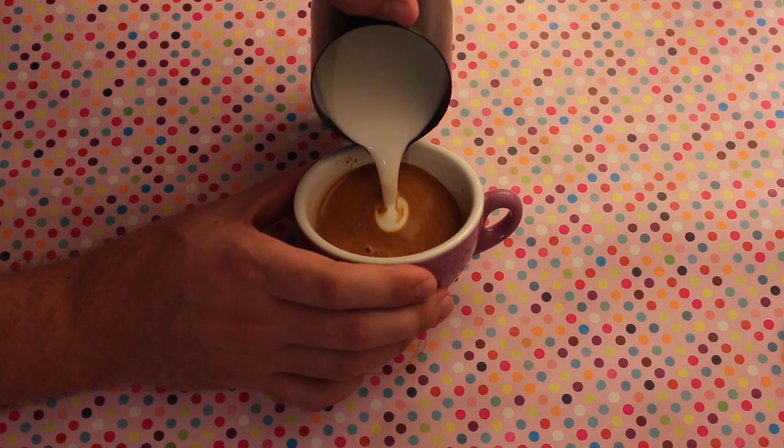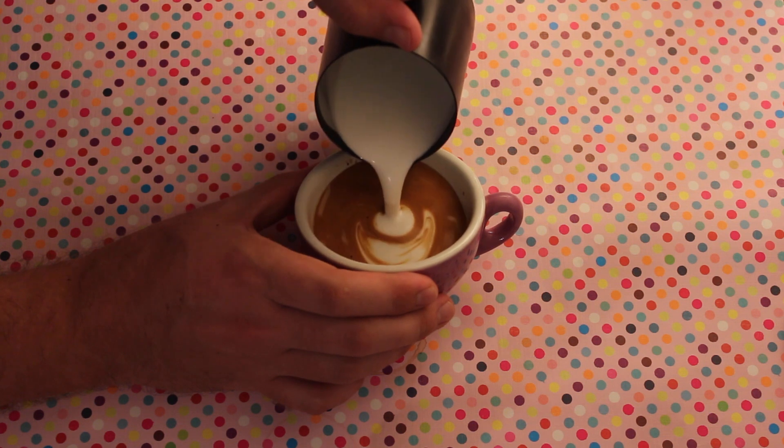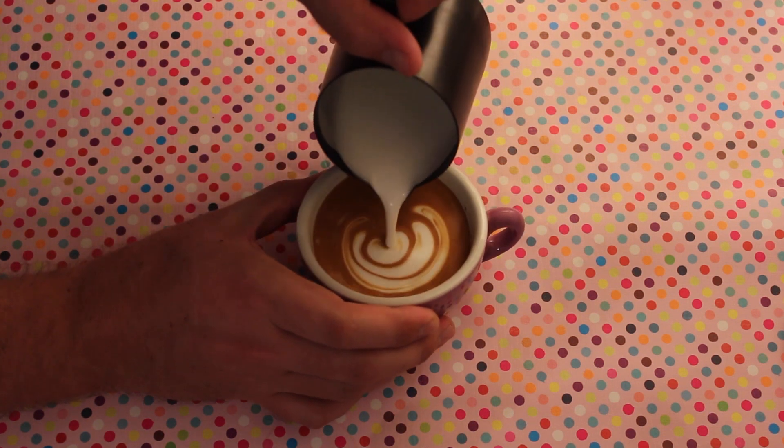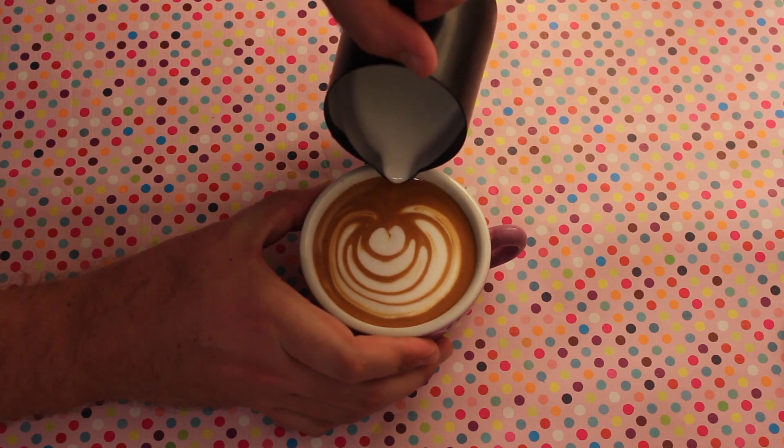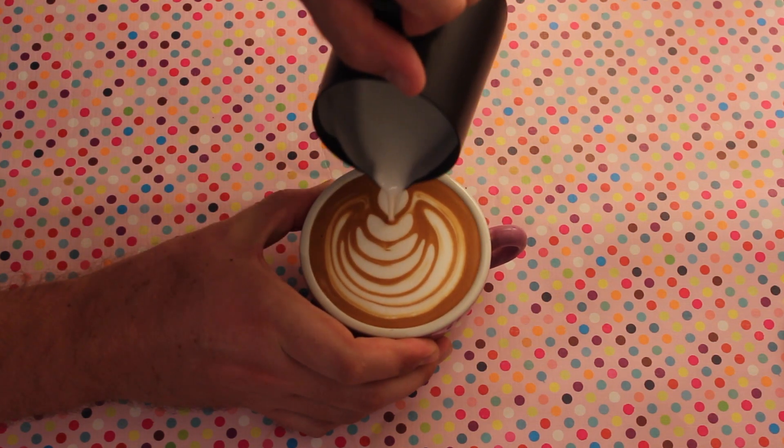Next up I've got this black Teflon coated jug — I believe it's actually a Rattleware. The spout is a bit more rounded than the Trenton jug and it's a little bit fatter and shorter in size, which makes it a little bit different when you're texturing your milk. Let's check out the pours for this one. I think it's very good for tulips. Basically, the sharper your spout, the easier it is for rosetta style patterns, and the more rounded ones make it easier to pour those bulbs.